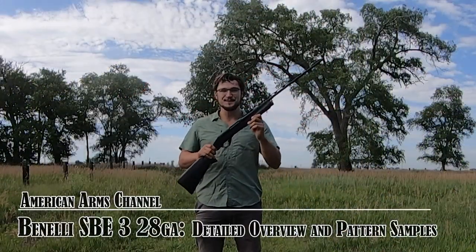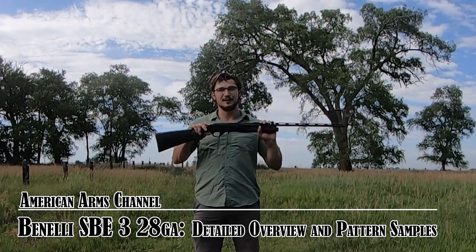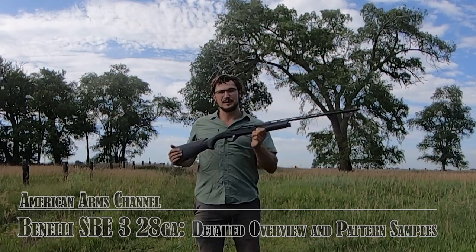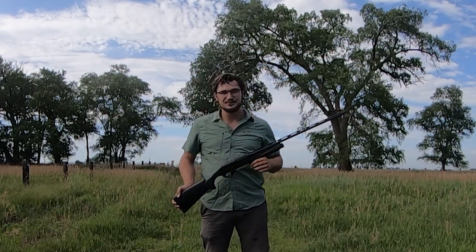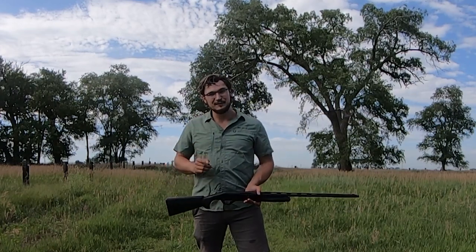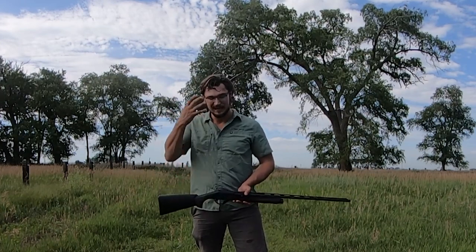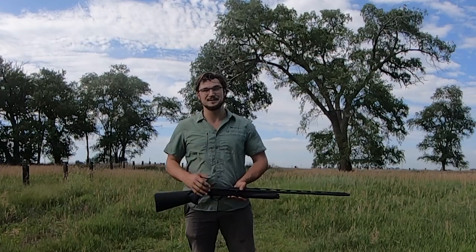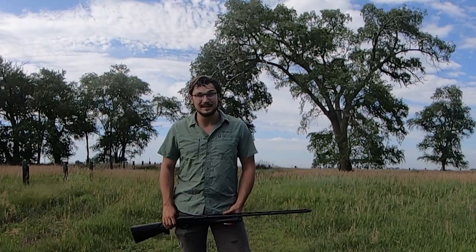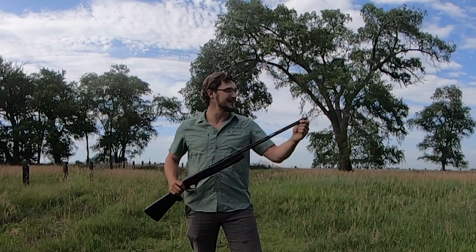So if you've tuned into this video, you're probably wondering what you can learn about the all-new Super Black Eagle 3 in 28 gauge. This is new for 2022 — currently it is July of 2022, and it is sweltering out here, so forgive me for looking a little disheveled. It's near 100 degrees here on the 4th of July in central Nebraska, a little hot and muggy on the plains.